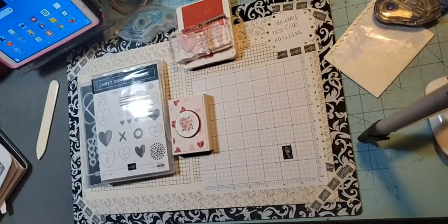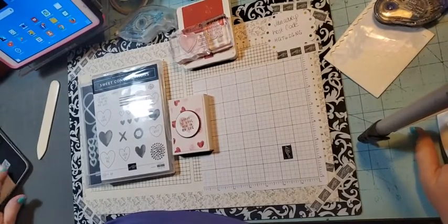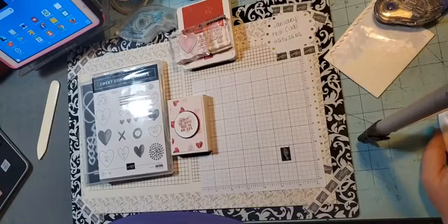Good morning! Thanks for joining me today. I'm about a minute early, so just bear with me while I make sure I'm in the right group. I'm getting back in the swing of Facebook Lives. Okay, I am in the right group, so we're good there.